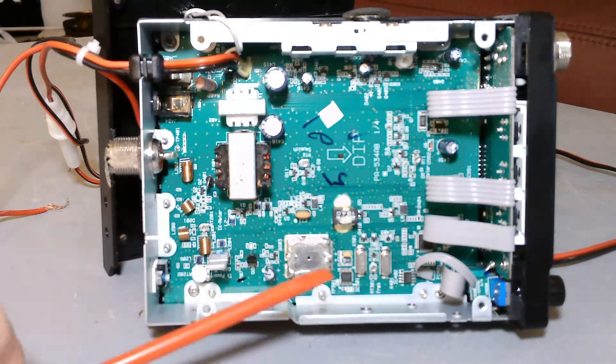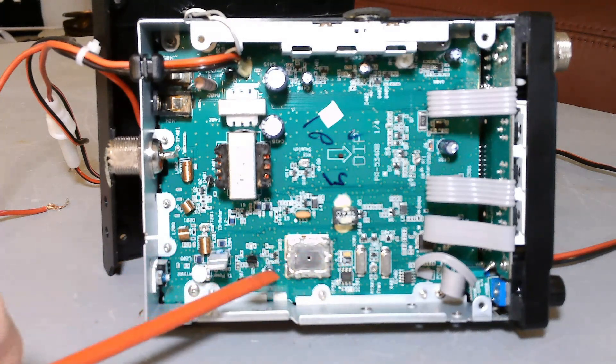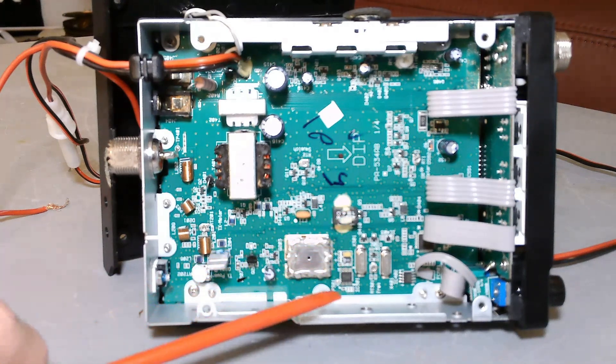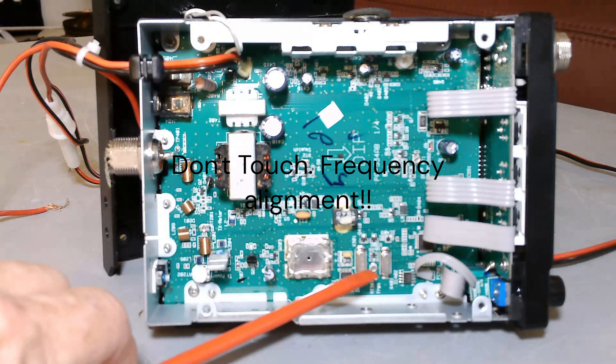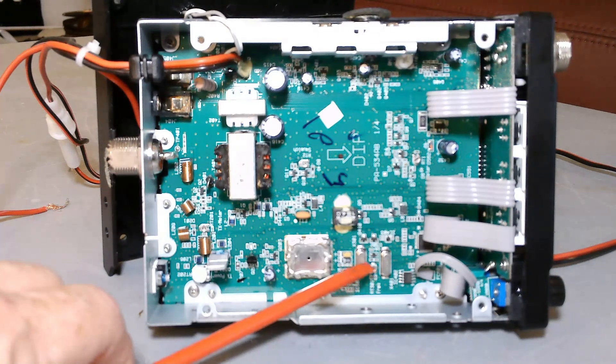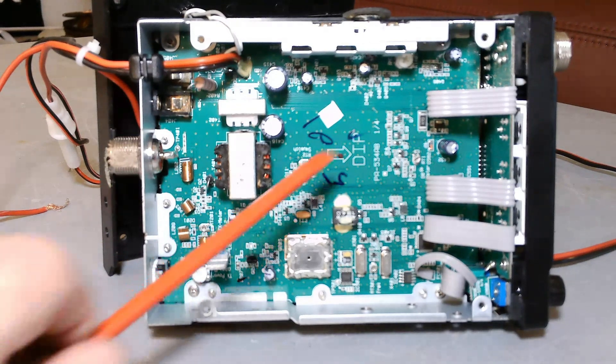Somewhere else on here there is one more — the TX meter. When you key up, if you want all the bars to be full regardless of how much power you're transmitting, you could adjust that there. The rule of thumb is: when you've got the power and the AMC set to where you want it and you're speaking at full volume, the meter should just barely trickle at the highest mark — that's letting you know you're getting full modulation.